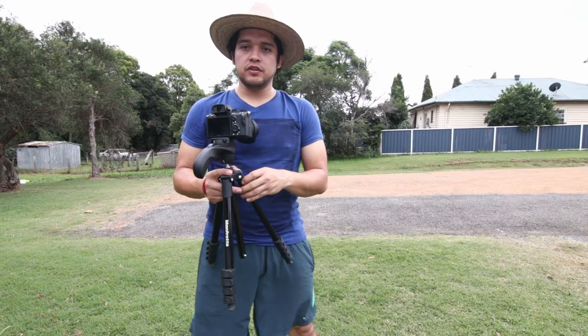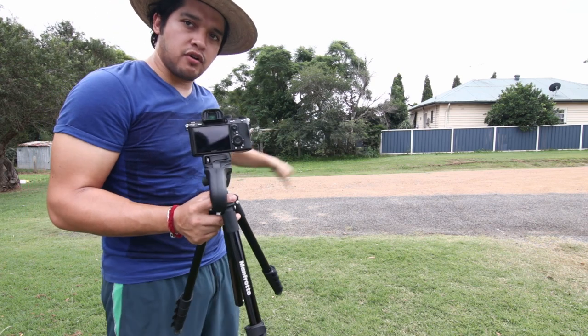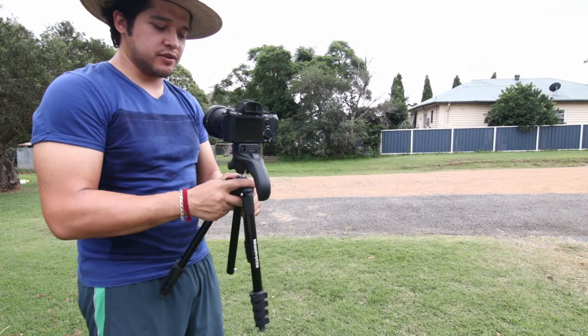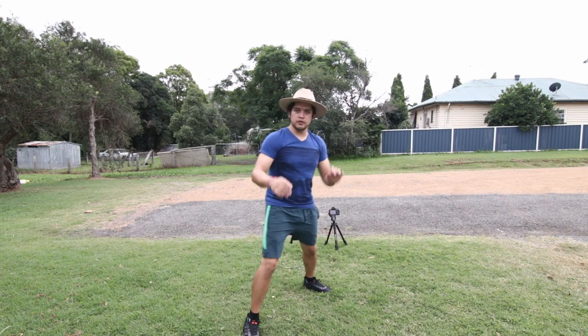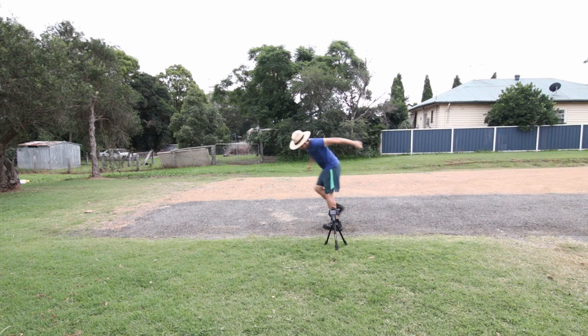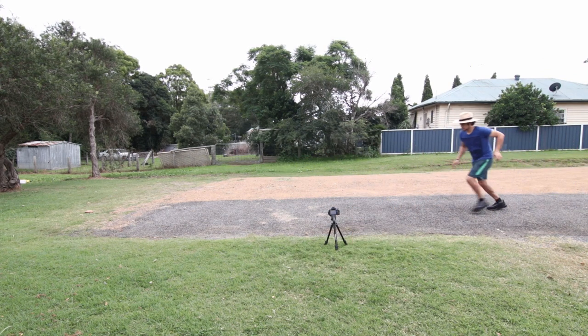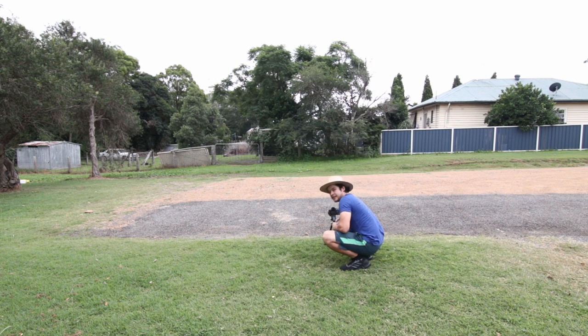Alright, so I'm here ready to do the last shot. I'm gonna set the camera somewhere there and I'm just gonna run and do like — you know what I mean? Alright, ready to do the run? Gotta be a little bit closer. That's it! I know it!